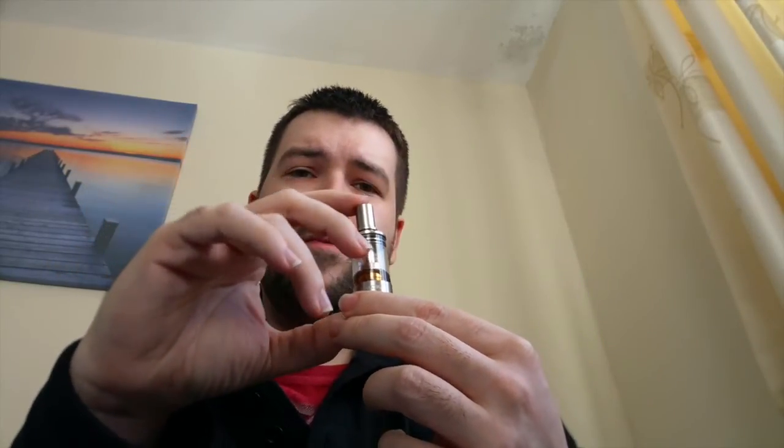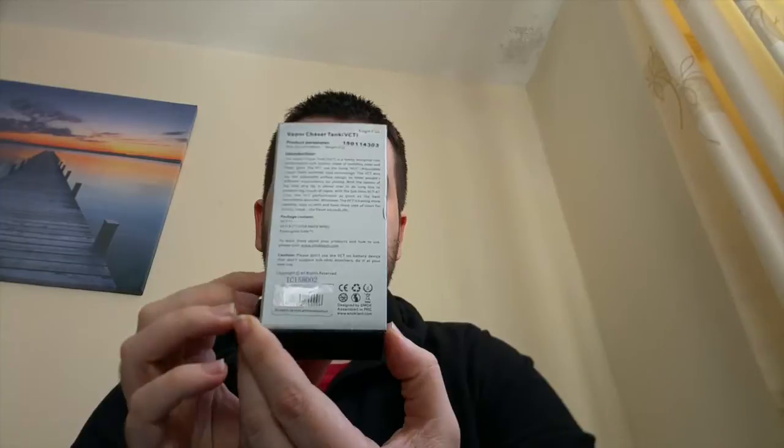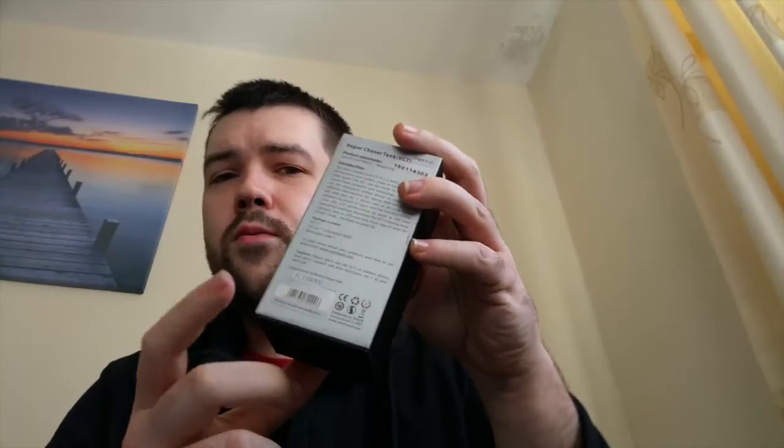Obviously if you're looking to get into sub-ohm vaping, there are lots on the market now. You've got the Aspire Atlantis, you've got the Kanga sub-tank. There are so many things coming out, and I hadn't heard of this one. But it is very impressive. You do get — if I just grab the box — all the information on the back. You do get a scratch authentication code at the bottom, which most things are shipping with now. The Cloudpaw comes with it, the Nautilus comes with it, and Smok have included one too, which is always good.